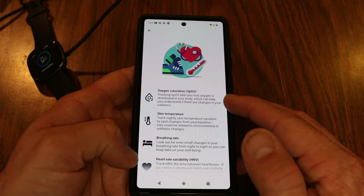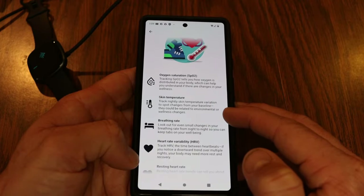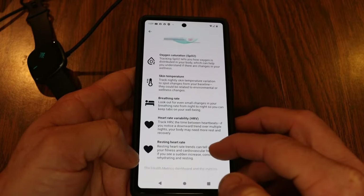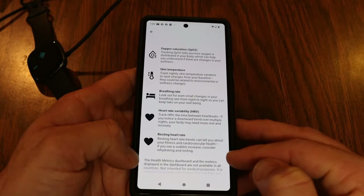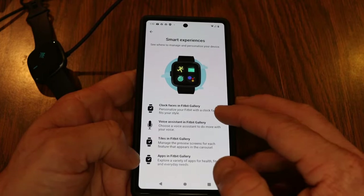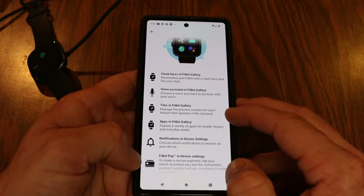SpO2 tracking shows how much oxygen is distributed into your body, which can help you understand changes in wellness. It also tracks nightly skin temperature variation to spot changes from your baseline, monitors your breathing rate night to night, tracks heart rate variability, and logs your resting heart rate. For smart experiences, you can change clock faces using the Fitbit Gallery, and it has a voice assistant — you can use Amazon Alexa to give commands.